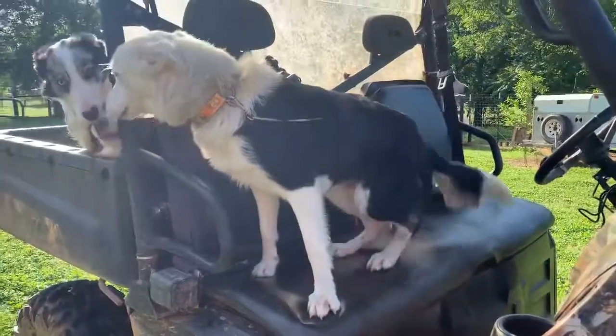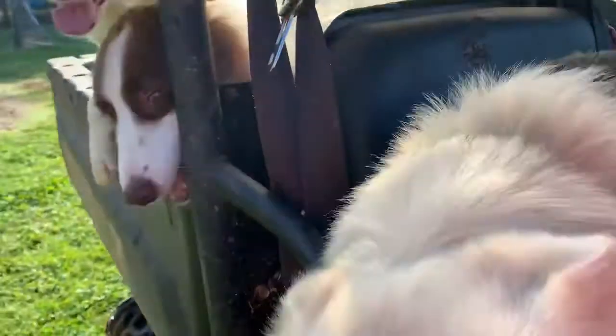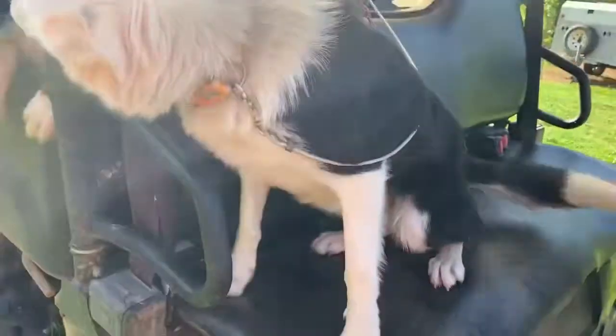So now we're heading to take cows. I didn't have any problem getting him to just jump right up in the seat. I have this short cable attached so that if he decides he sees cows and wants to take off after them, he can't.